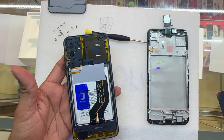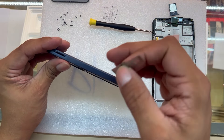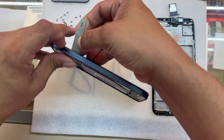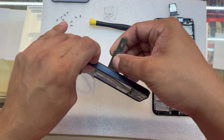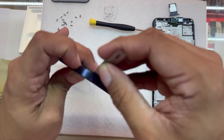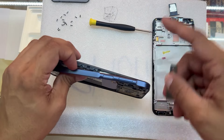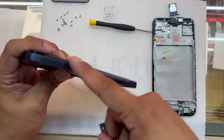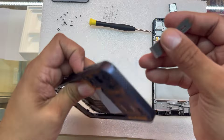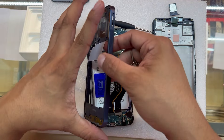I'm going to grab my razor blade again. If you're not comfortable using this, use a guitar pick. I'm going to get in between the middle frame and the screen and just pry it off — these middle frames are just held by clips. Now that we removed all the screws, I'm going to go all the way around. We're going to be extra careful by where the buttons are — there are a few cables that we don't want to damage.